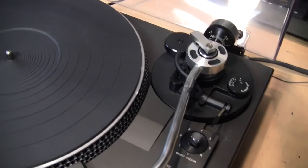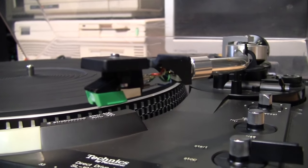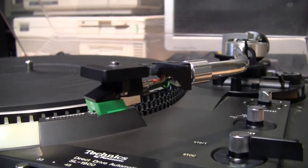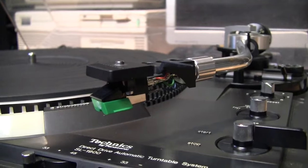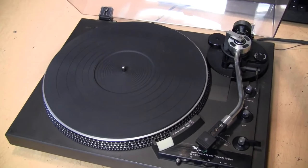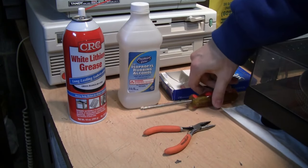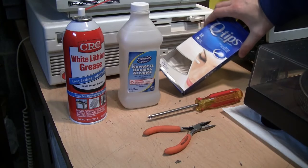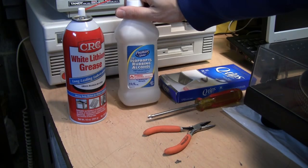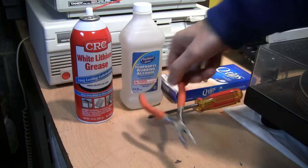I figured I might as well make a video about it. I've already fixed it — as you can see, when I lower the lever the tonearm gradually lowers down — but it's easy enough that I'll go through all the steps on camera. The tools and supplies you'll need are a Phillips screwdriver, some cotton swabs, isopropyl alcohol, and white lithium grease.